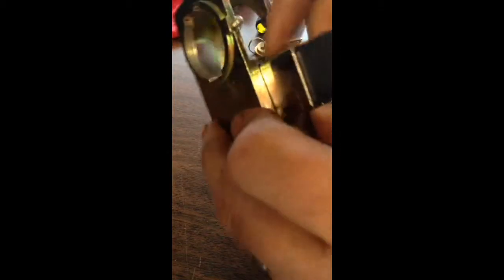Hey guys, just wanted to show you this auction real quick. This is originally made by Armolite Corporation. It's the only one of its kind where the bolt extends out — it's called a telescopic bolt.